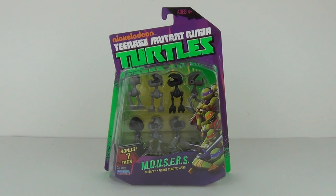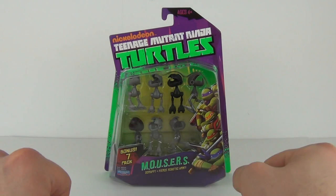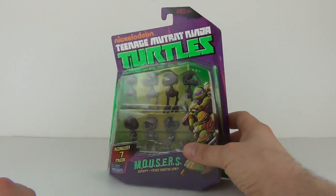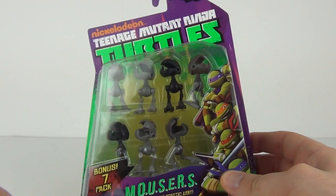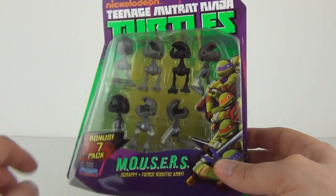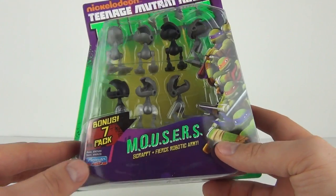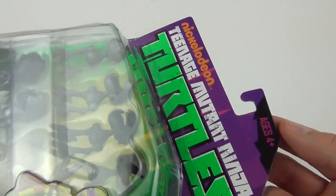Hey Toy fans, welcome to an action figure review here on Toy Review TV. This is from the Nickelodeon Teenage Mutant Ninja Turtles range of action figures — this is a seven-pack of Mousers. We do have different grades of color: black, dark grey, and light grey included. This is the scrappy and fierce robotic army, as it says there. These are made by Playmates and will cost around ten pounds each to purchase.